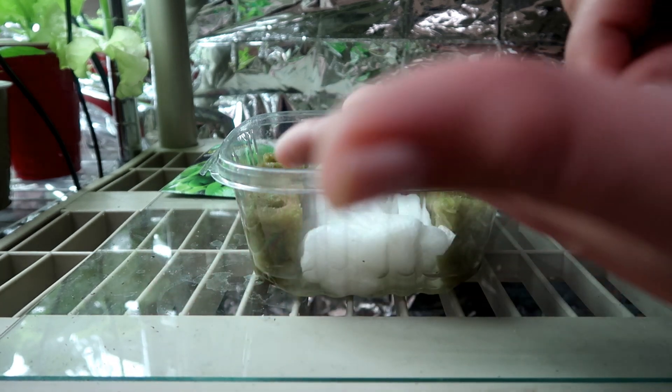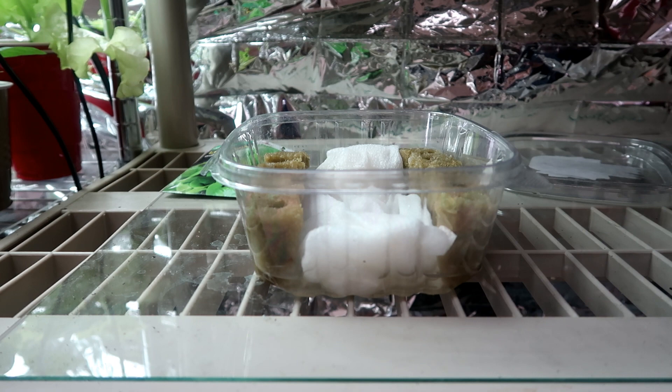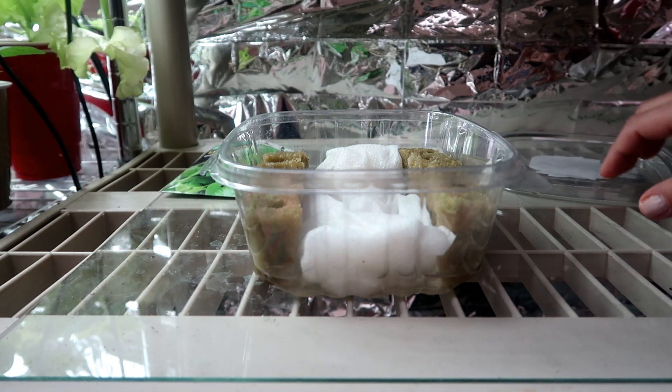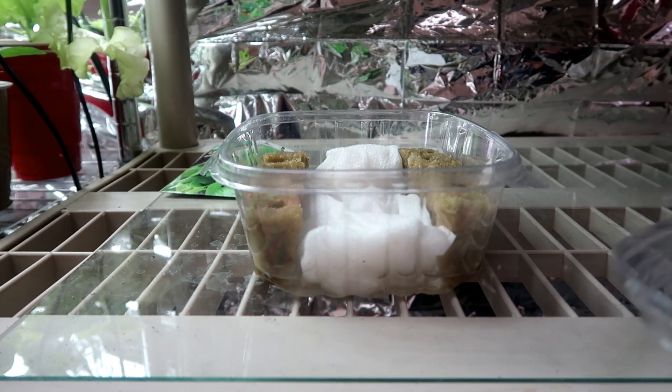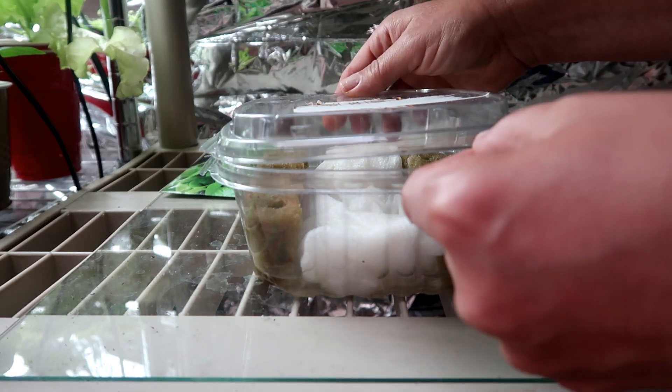I'm using a plastic container to start the seeds. This container came from the supermarket — I think there were cookies in here once upon a time. The plastic is food grade and it comes with a nice tight-fitting lid. I have some water in the bottom of the plastic container to keep the rockwool wet and to make sure it doesn't dry out.